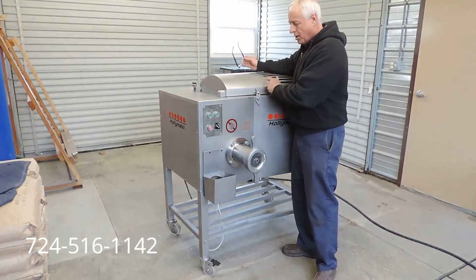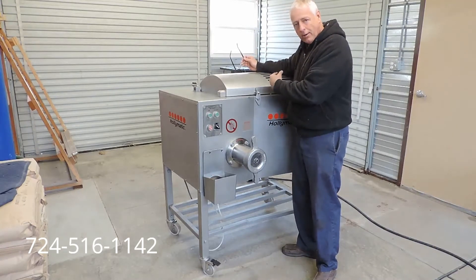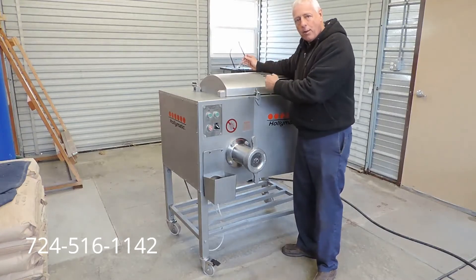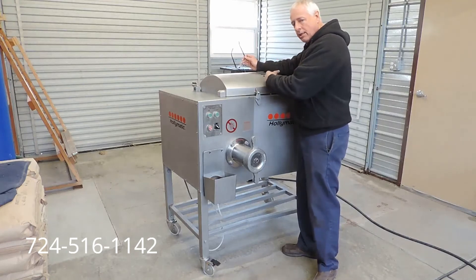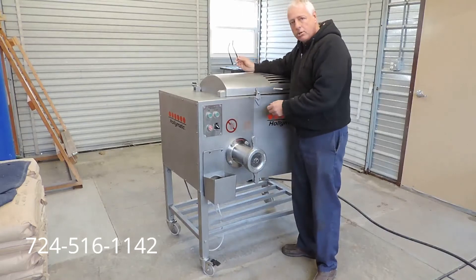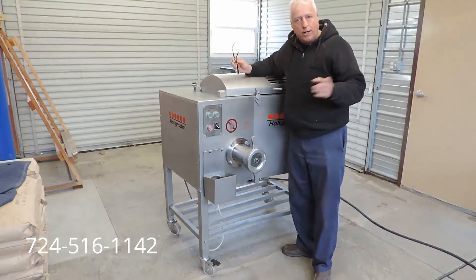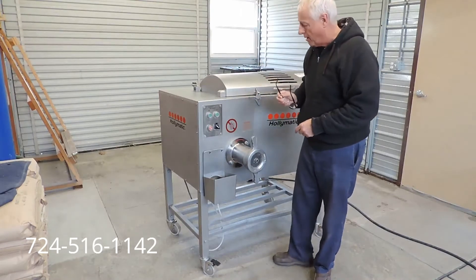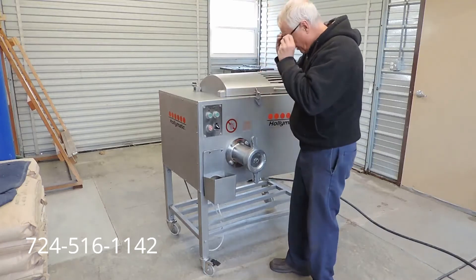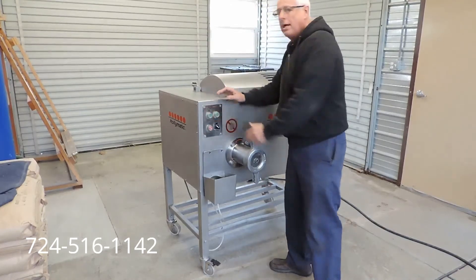This also has a feature on these Hollymatic 900Es with the mixer paddles — they go for several seconds one way and then they automatically reverse, automatically go back and reverse, and keep going like that on your mix cycle. So that's a nice addition on these machines. Right now we're going to go ahead and turn it on, show you how smoothly it operates, take the camera a little closer and show you the great condition of this machine. We've got it plugged in and we're all ready to go. We're going to turn it on — mix first — and it'll start up.